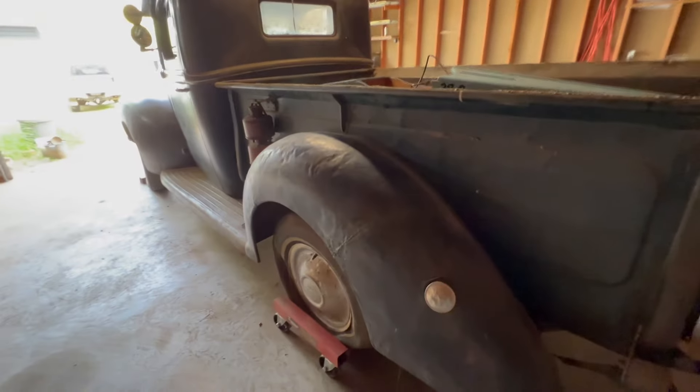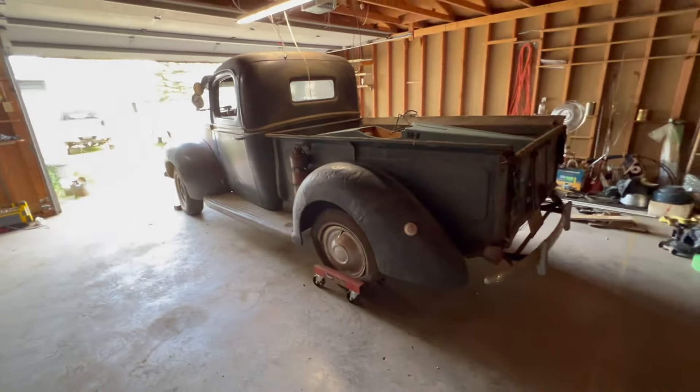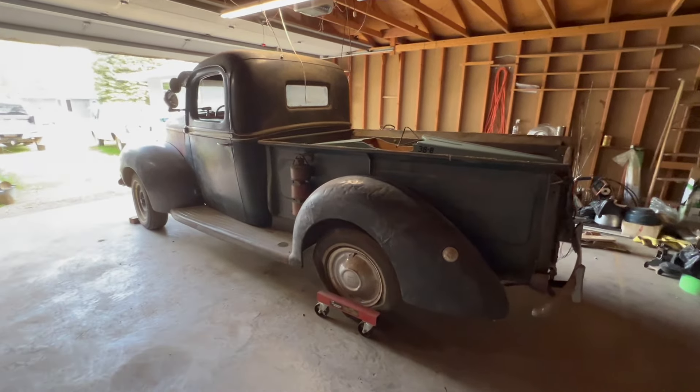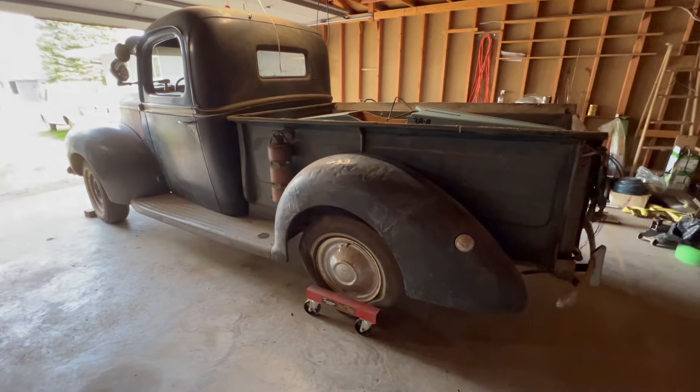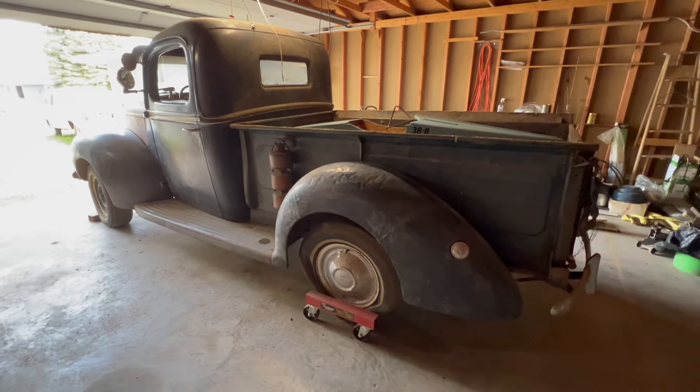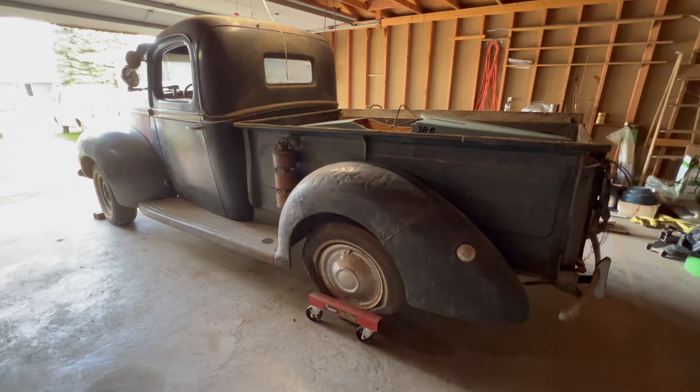So we've got a Ford and a soapbox derby car. Got to get this garage cleaned out and the house on the market, and I can start working on some of these projects. Catch you later.